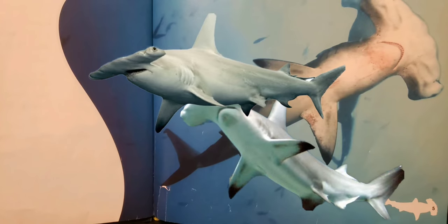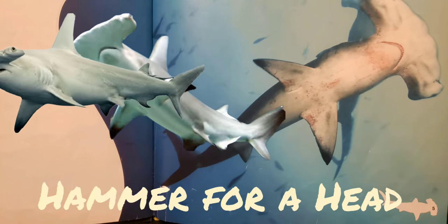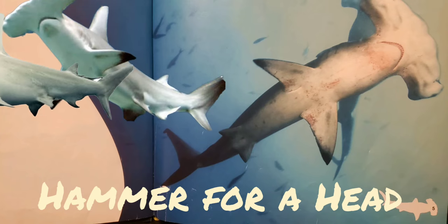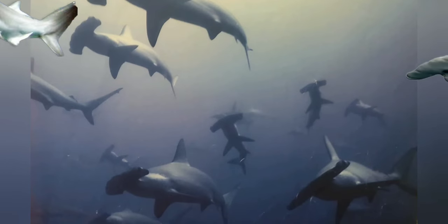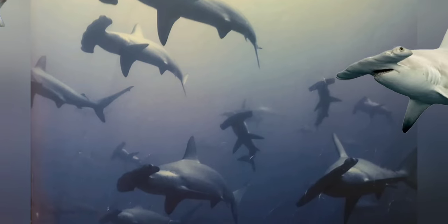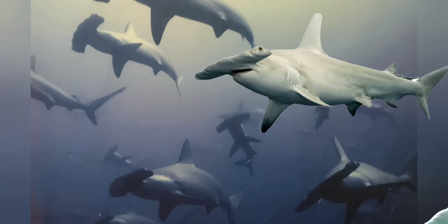Hammer for a head. Can you guess how the hammerhead shark got its name? Its wide head looks like the top of a hammer. Hammerhead sharks live in warm shallow seas. They swim alone or in groups called schools.